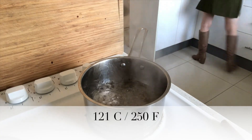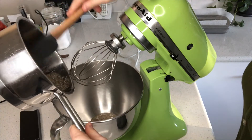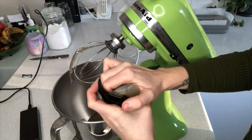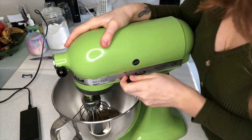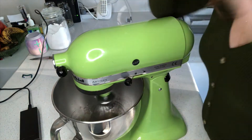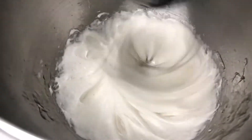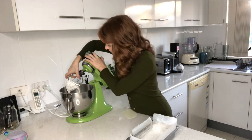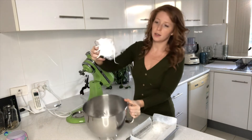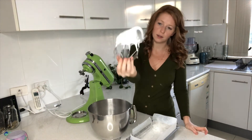When the syrup has reached 121 degrees Celsius, pour it directly into the bowl of your stand mixer. Add in your bloomed gelatin and mix on low speed until it's completely dissolved. Then turn up to high and whip until it's white, glossy, and doubled in size. You want to whip this until it holds a stiff peak — thick and white like this.